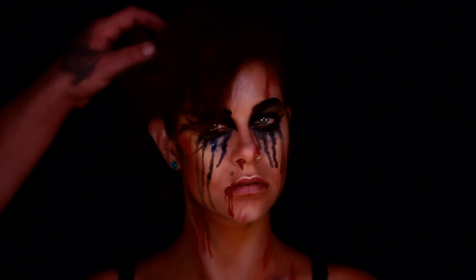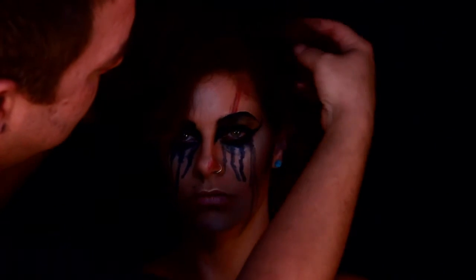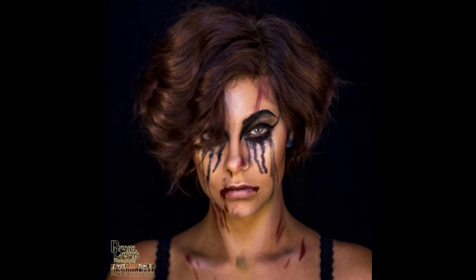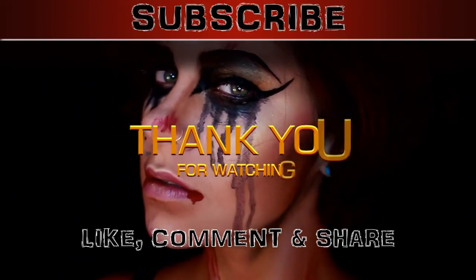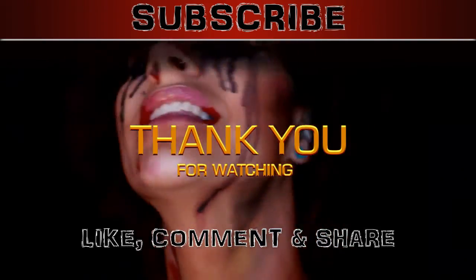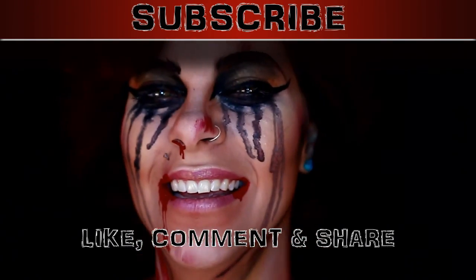And now we just reposition her hair and give her that sad fallen angel appearance. And there's the final look — what do you guys think? Leave me a comment down below on what you think of this face painting. Thank you again for watching. Like, comment, and share. Subscribe if you haven't, because more videos are to come. See you guys later!